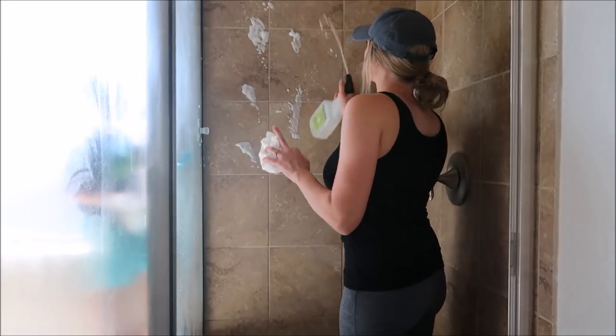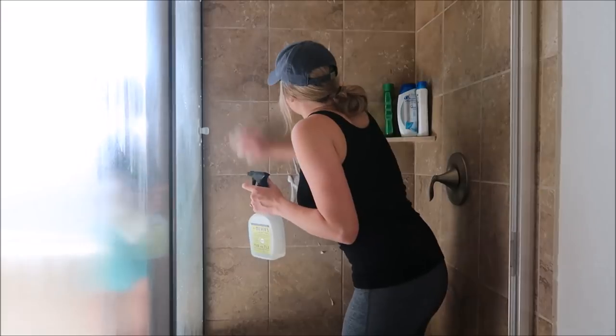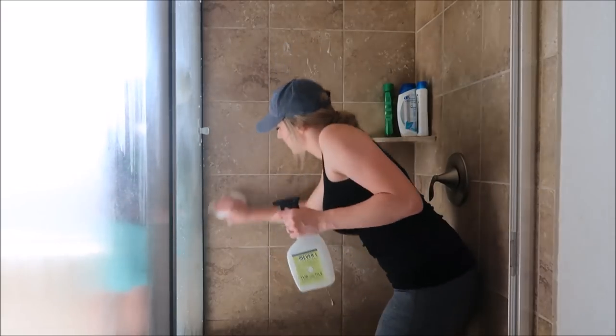So now I'm using the Mrs. Meyers Tub and Tile Cleaner to spray off and clean the tiles in the shower.